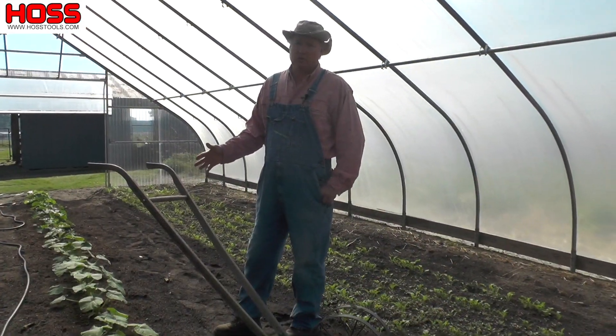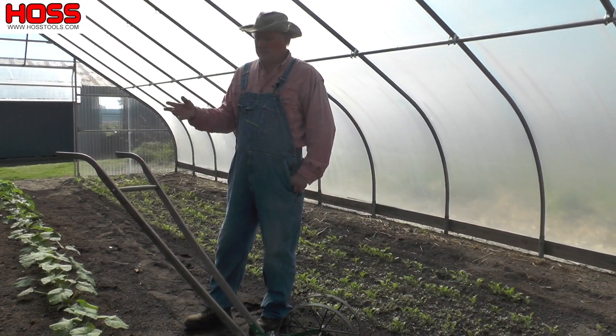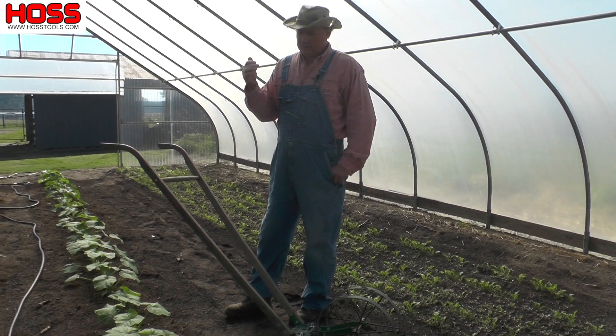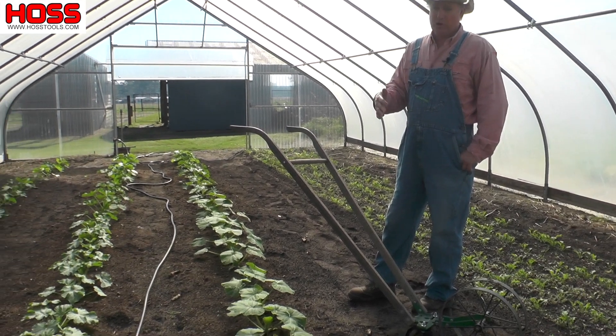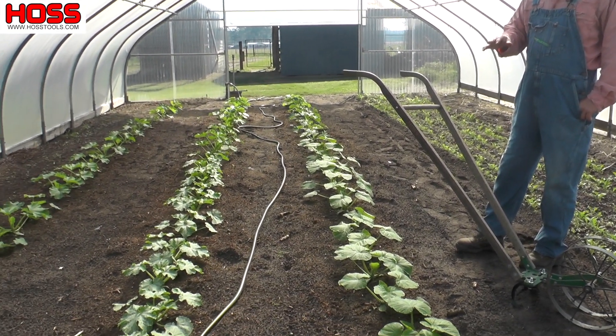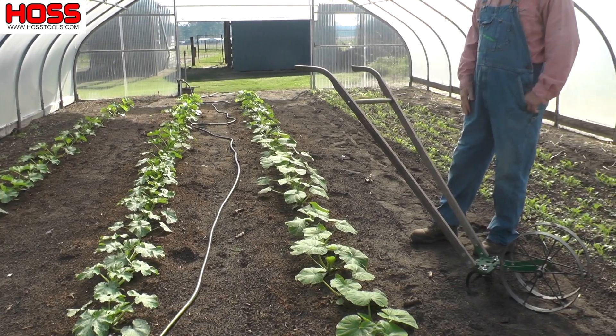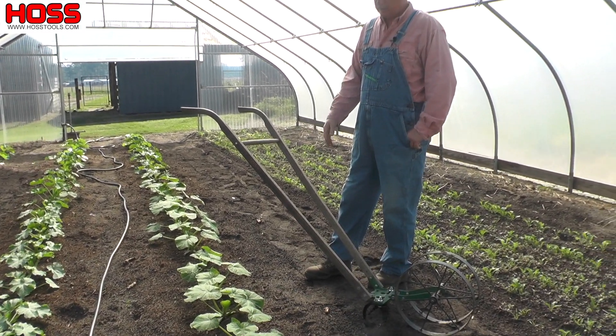It's the middle of March here in South Georgia and in the high tunnel we got squash growing. We got eight ball, we got some patty pan, we got some gold mine which is a yellow zucchini. They're growing good, should be ready in just a few days, maybe about 20 days. Hopefully by the middle of next month we'll have plenty of squash.